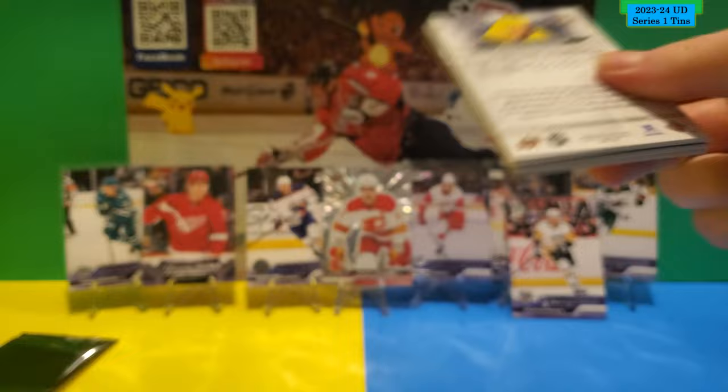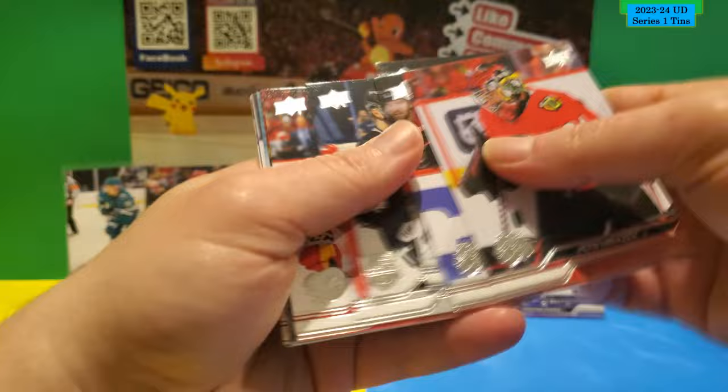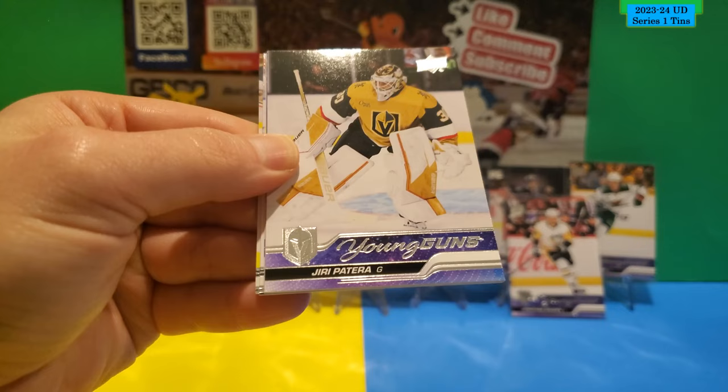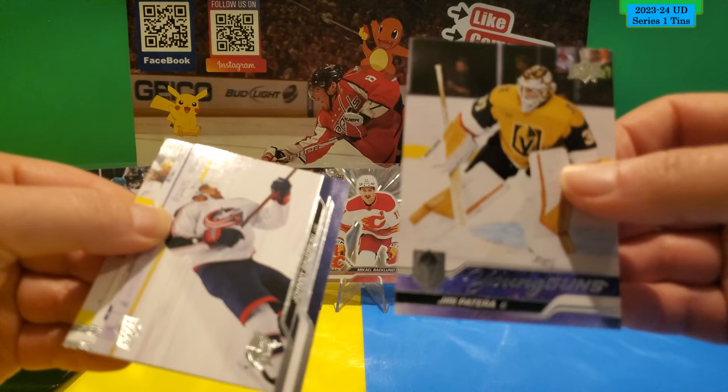This is the last pack of Series 1 for the video. Let's hope we get something nice — and it looks like there's another Young Gun! All base otherwise. Star Zone of Leon Draisaitl. A 200x85 of Auston Matthews. And the Young Gun is Yuri Paterka for the Golden Knights. That's four Young Guns in this tin — same as the last one. Pretty good!